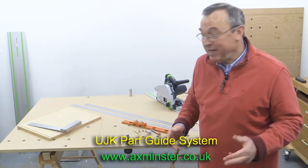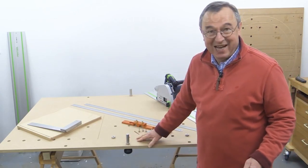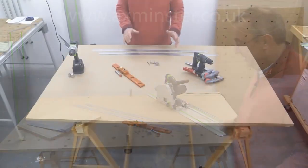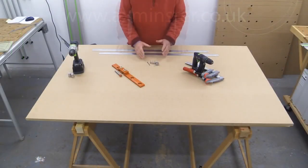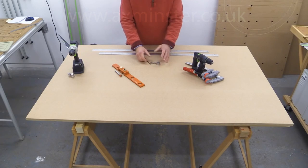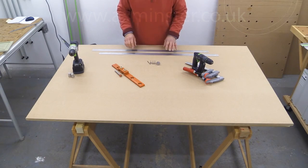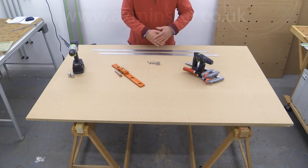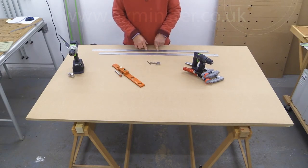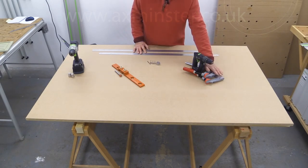Today we're going to be making my brand new track saw cutting station, which you see here now. It replaces the old one, which you might be able to see behind me. Using these core components — the two path sticks and the 3mm accessories from the PathGuide system — we're going to create a pattern of 3mm holes where the rows and columns are exactly at right angles and the distance between centres is 96mm. For this part of the process we'll need a drill and a pair of clamps.